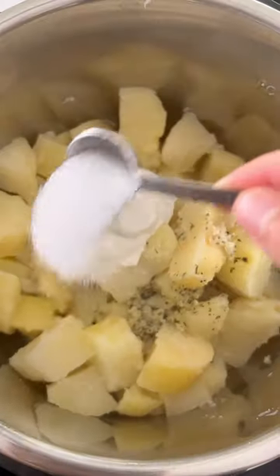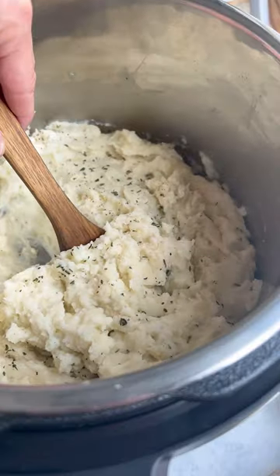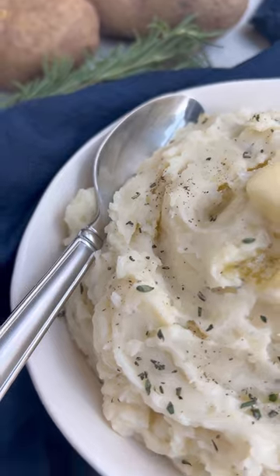Add this to the potatoes along with some sour cream, milk, salt, and pepper. Give it all a good mash until it's nice and creamy. Hope you enjoy, guys.